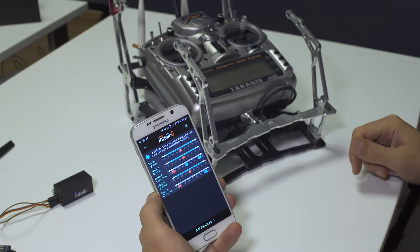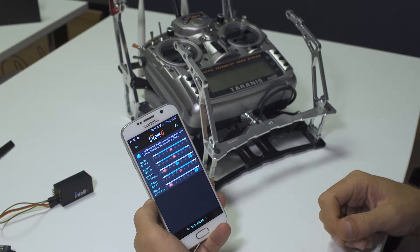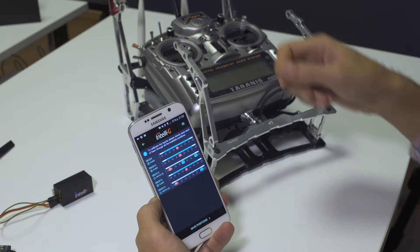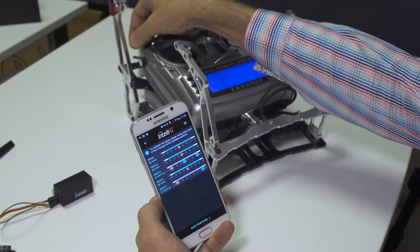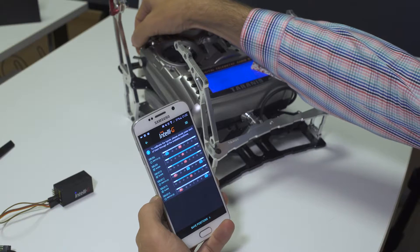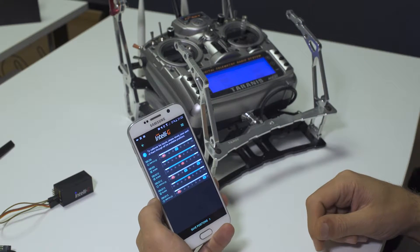I also want to show you a special case: assuming you do not have two-position switches. Two-position switches are important to have, but if you only have three-position switches, you can just flip your three-position switch between only two of the positions that you want to use, as I just did now.